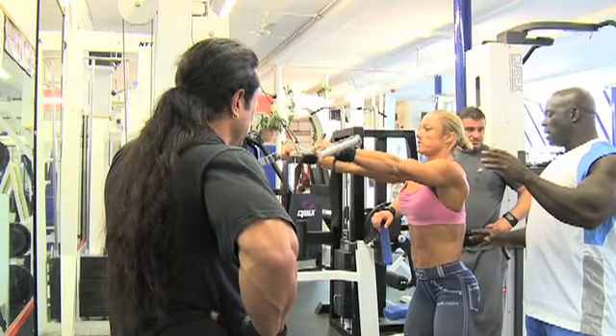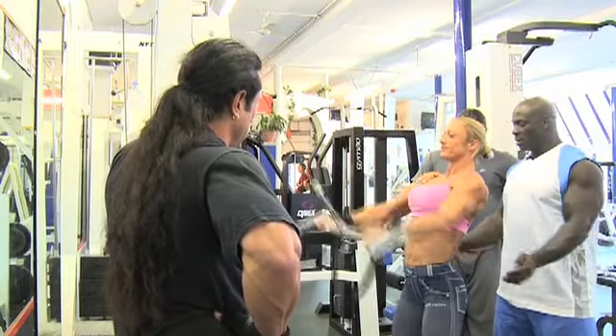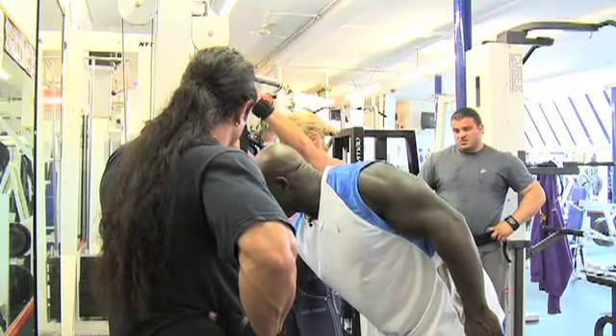Calm, get your hips out of the movement — your pelvis. I'm trying to see as well, that's what you like. Let me go a little bit heavier, let's see how it works with you.